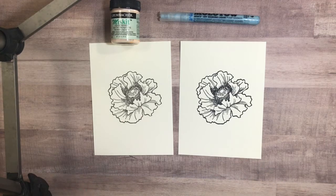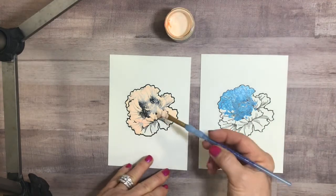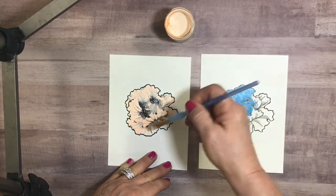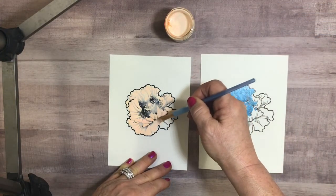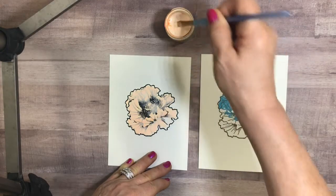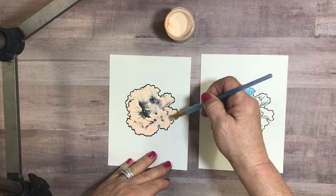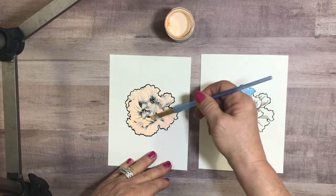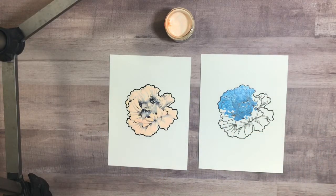I'll show you what I'm doing with the masking fluid. You can see I've masked a lot of the flower with the Misket — the one in the little jar. It doesn't come with a brush, so I use an older brush. Because this is a large image, I just go in and cover up the area. I've covered the flower and I'm going to let this dry.